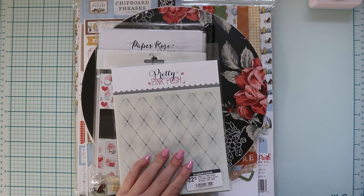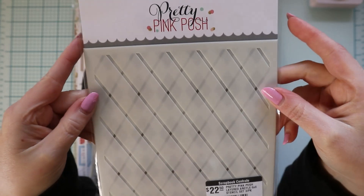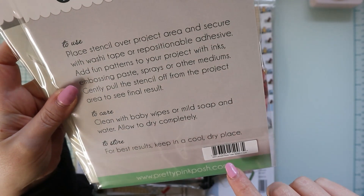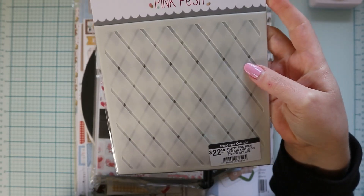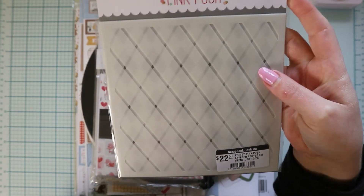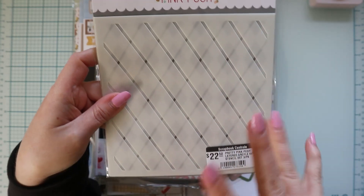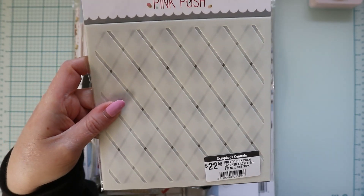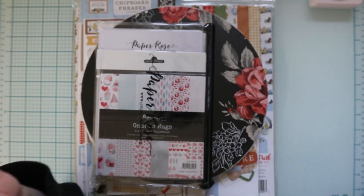Then when they got in the new stencils, they also got this one — the layered argyle. I got this because I have another shaker die from Pretty Pink Posh, a little ghost that says boo, and a lot of people used the argyle stencil in the background in Halloween colors with the shaker on top, and it just looked really cute. I think specifically Kathy Ziulski did a card using those, so I had to get this one too.